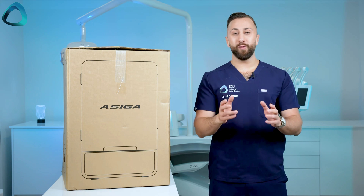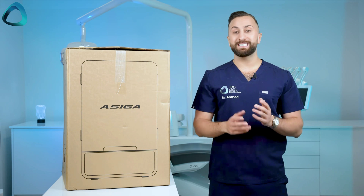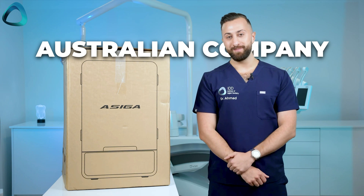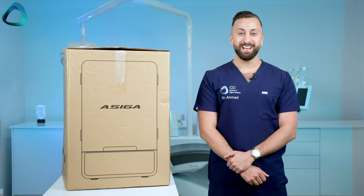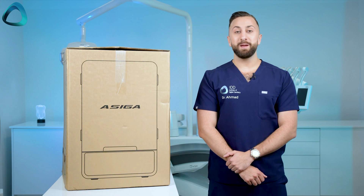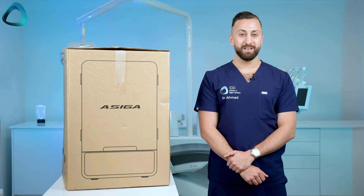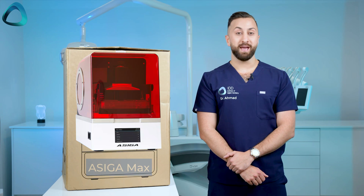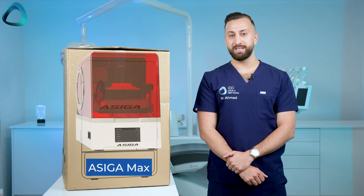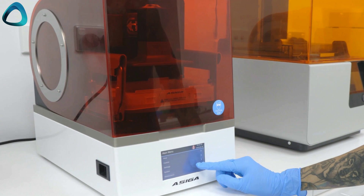Before we rip open the box and get into it — what is the Asiga Ultra? Well, Asiga is an Australian company, and as a New Zealand dentist I'm proud of that, coming from our side of the world. Their printers are renowned for their accuracy and print finish, in particular the Asiga Max, which made the company very popular in dentistry and which we've been using in our lab for many, many years.